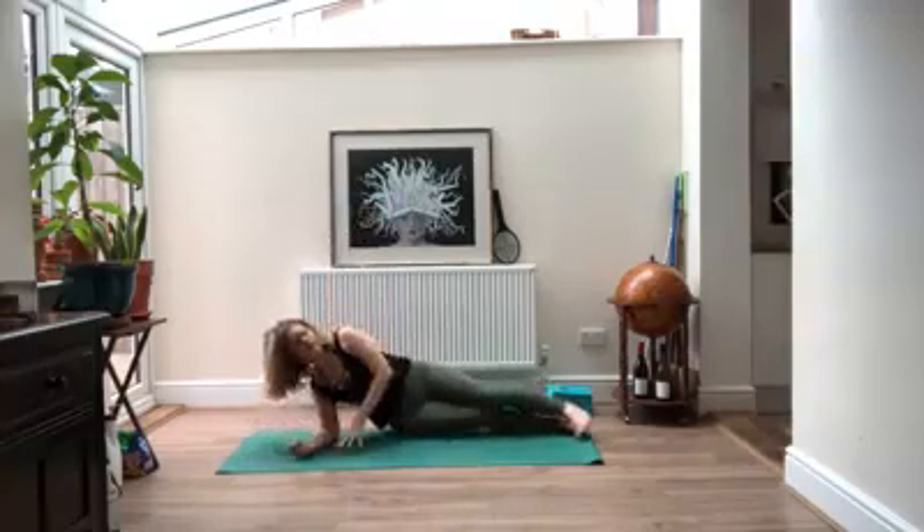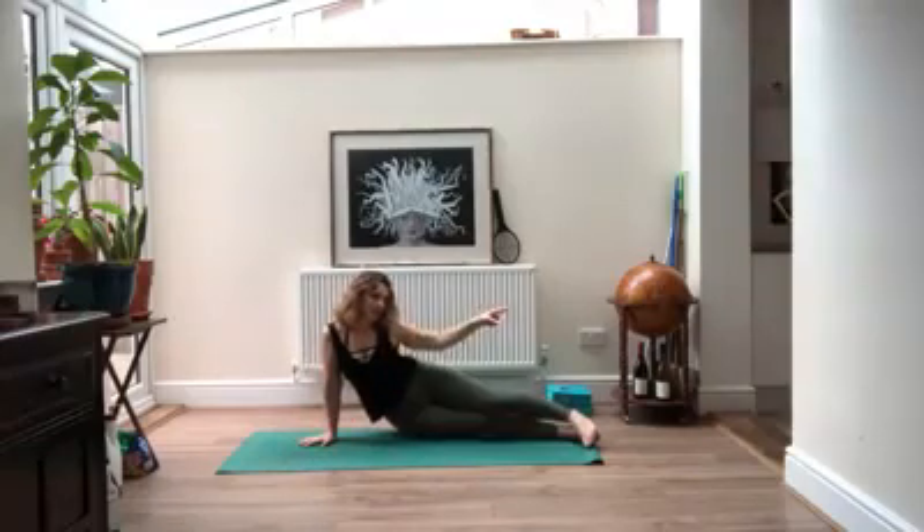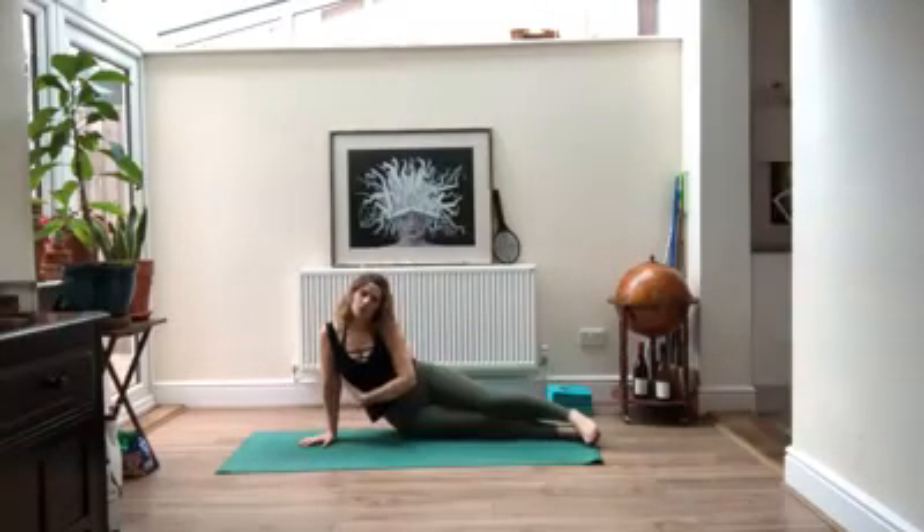Bringing it down, take your right palm to the floor. Shoulders are reaching away from the front of your mat and your hips are reaching towards it, so that you feel that stretch down the side of your body. Slowly slow down your breath.